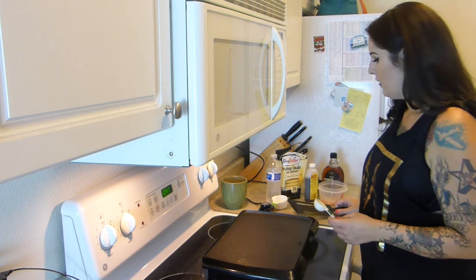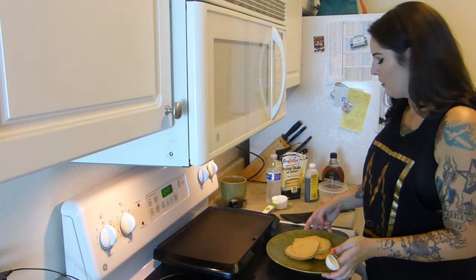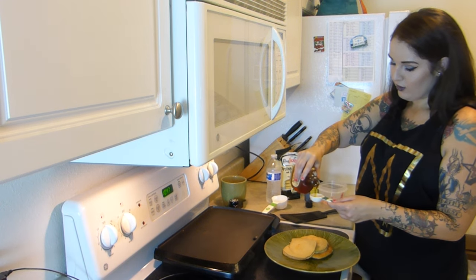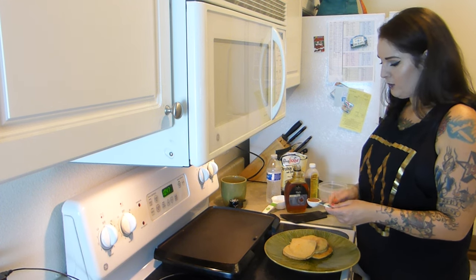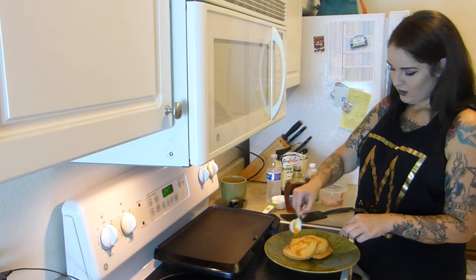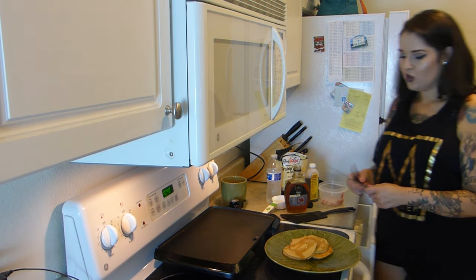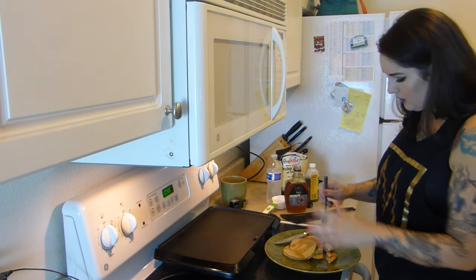Someone on Instagram said they didn't know I could cook because I eat a lot of prepared foods. I guess that's true, but I love to cook — I just don't like doing dishes. I'm actually a much better baker than I am a cook. Basically everything I make is either sweet or something I can put hot sauce on, because I love hot sauce.